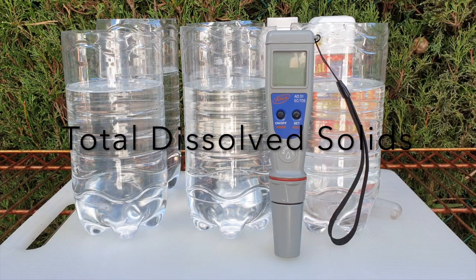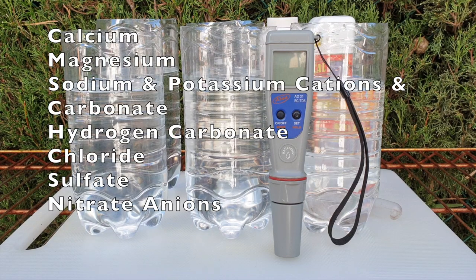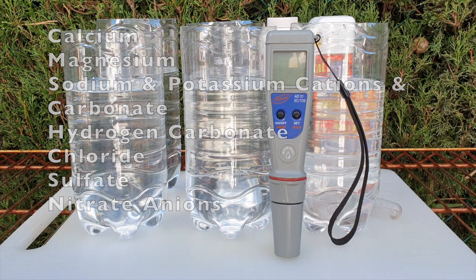According to the World Health Organization, TDS is the term used to describe the inorganic salts and small amounts of organic matter present in solution in water. The principal components are usually calcium, magnesium, sodium and potassium cations, and carbonate, hydrogen carbonate, chloride, sulfate and nitrate anions. That is according to the WHO because water is water whether we use it for us as consumption or for our orchids and plants.